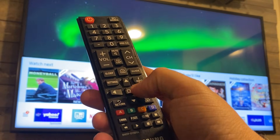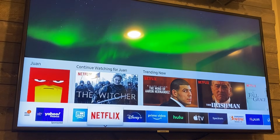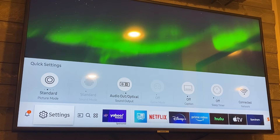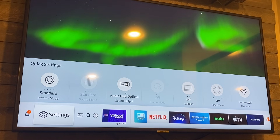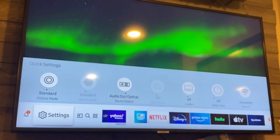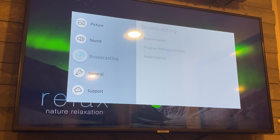First thing you're going to want to do is hit the home button, and that brings up the menu on the bottom of your screen. You've got all these icons on the bottom, but you're going to want to go all the way over to where Settings is — the second tab over. You're not going to want to click up; you're going to want to stay on the Settings tab, then hit the enter button.